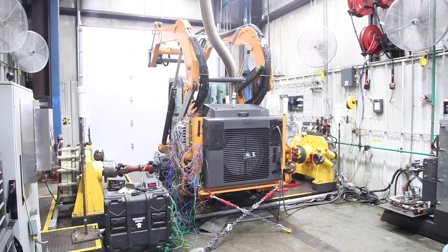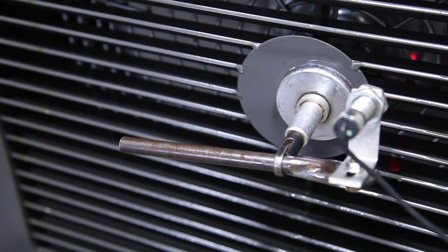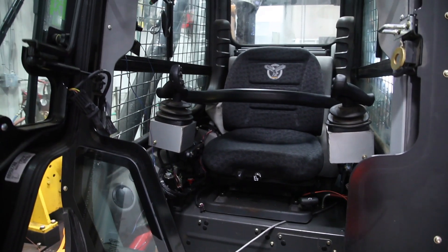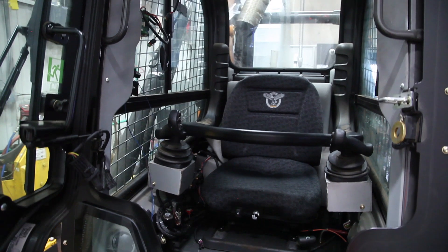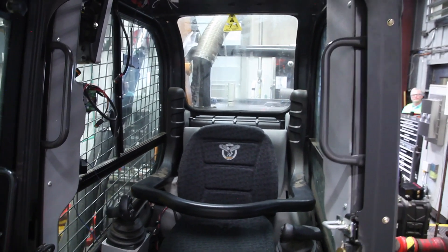Minotaur is obviously a very new design for us, so we're excited to have the chance to see this new cooling system and the higher horsepower range that we get to provide to the customer and to experience that.